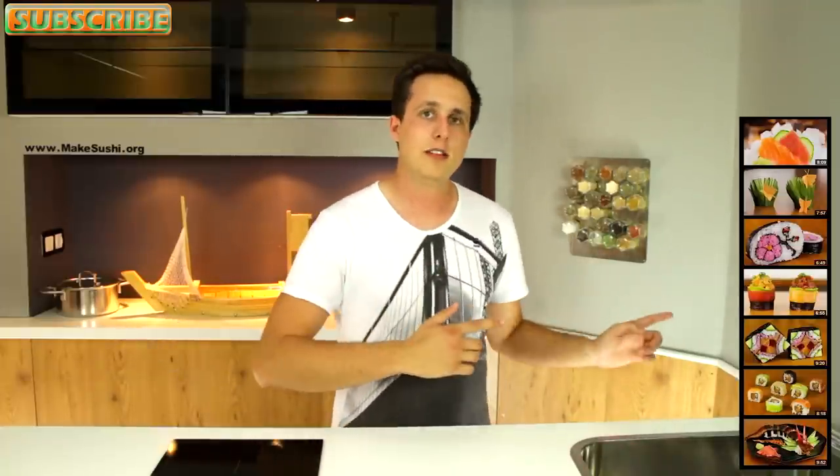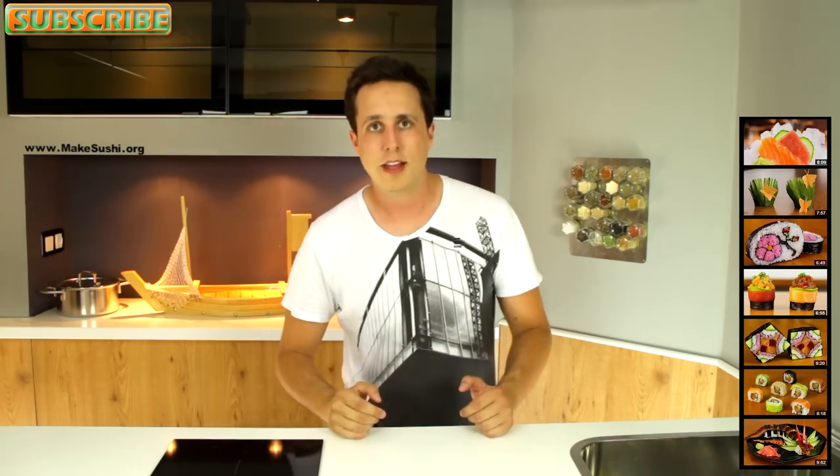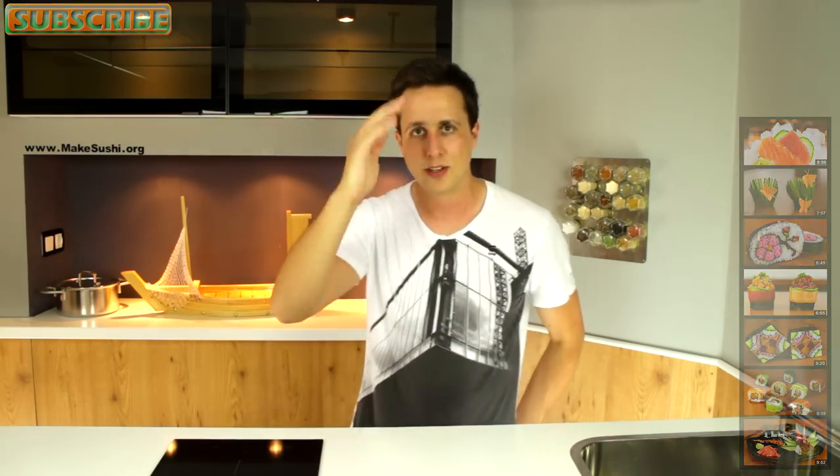If you enjoyed this video, check out all my other videos by clicking on the right, and if you haven't subscribed to my channel, subscribe right now by clicking on the top left screen. Thanks for watching — I'm Chef Tavill, see you guys next week, goodbye.